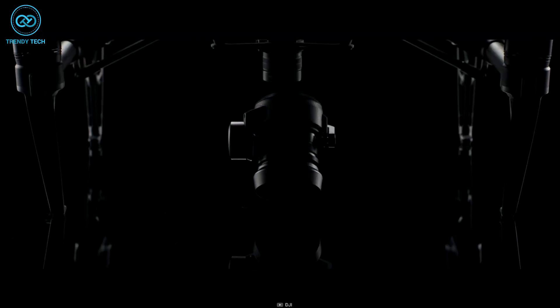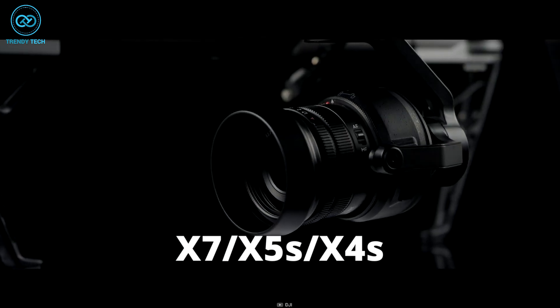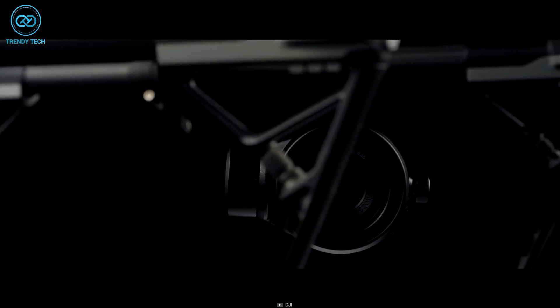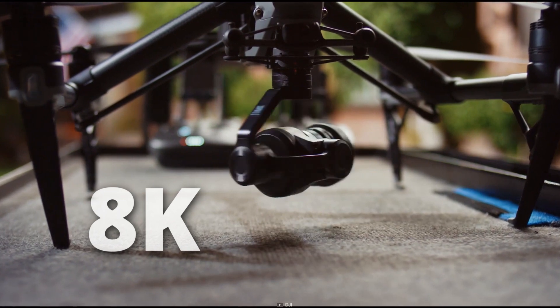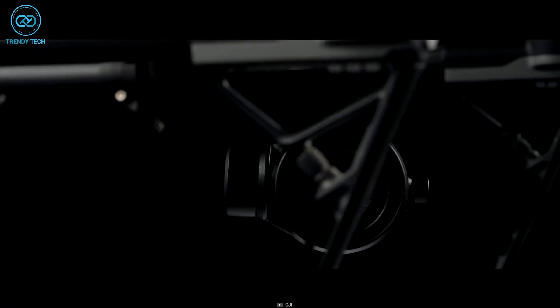On the other hand, the DJI Inspire 2 can work with multiple cameras, including the X7, X5S, and X4S. Among these, the X7 is the most powerful camera option for filmmakers using the Inspire 2. However, the X9 8K Air offers significant upgrades compared to the Inspire 2's primary camera, the X7.